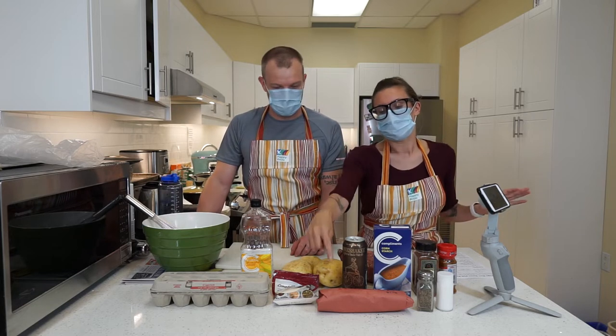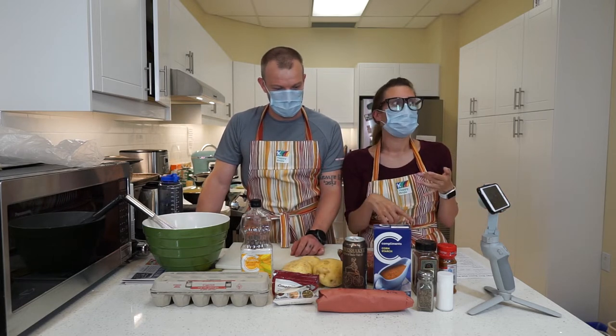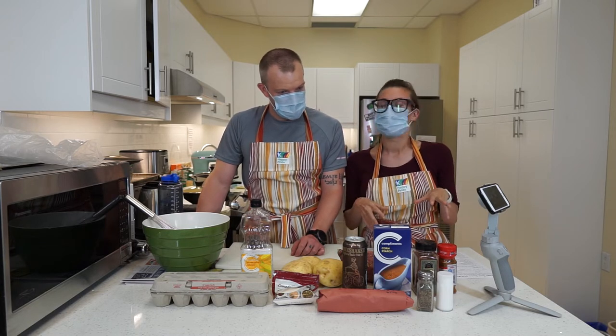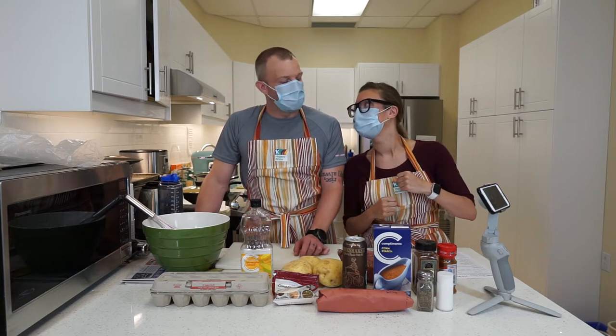You can use halibut. You can use black cod. You can be more expensive if you wish. But we're thinking on a budget and quick for time. Or tilapia.